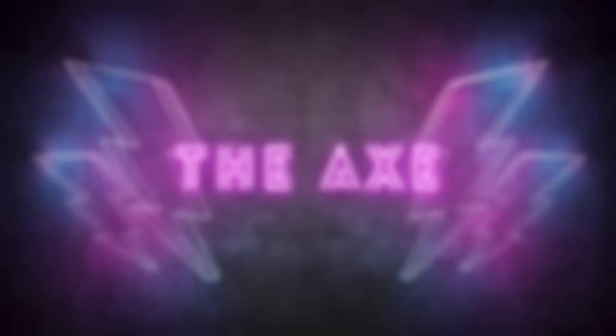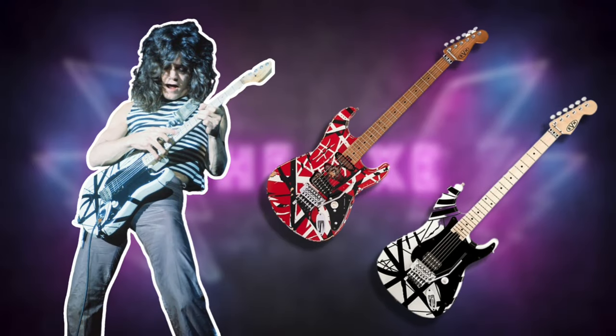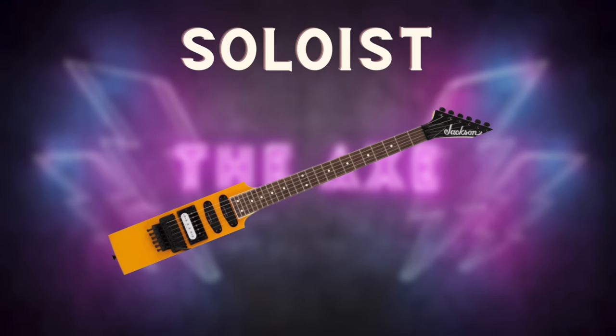First thing we're going to look at is construction. Both the Dinky and the Soloist are considered Super Strat guitars with double cutaways. The Soloist has been around since the early 80s when Super Strat style guitars became super popular because of none other than Eddie Van Halen. Jackson Dinkies would appear a little bit later around 1986. Now under the paint is where these guitars really differ. Jackson Soloists are strictly neck-through style designs, meaning that the wood that comprises the guitar's neck also makes up the center slab of the body. Wooden wings are then added to the sides of the slab to make the rest of the guitar body. This design in theory improves tone and sustain, because the pickups, bridge, and saddles are all located on the same piece of wood as the neck.